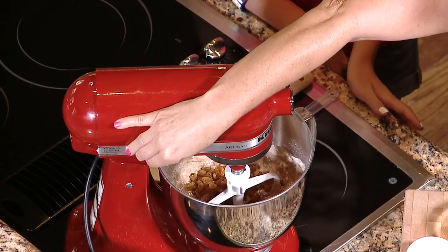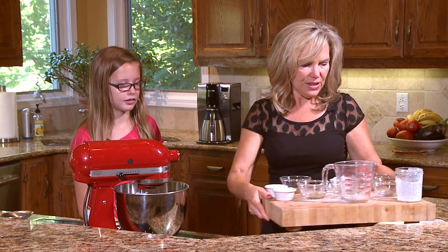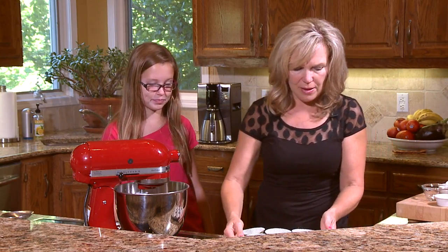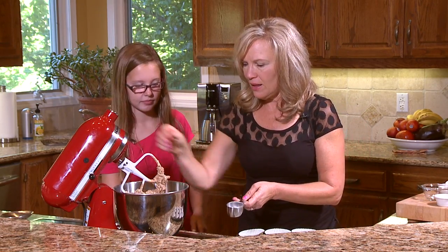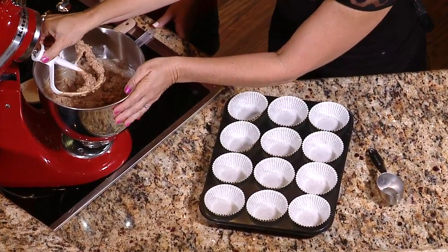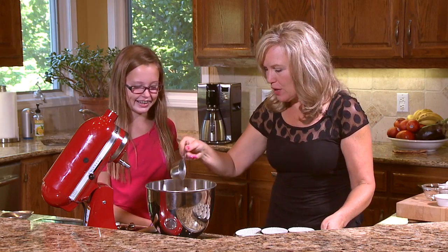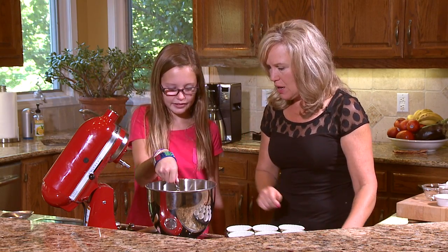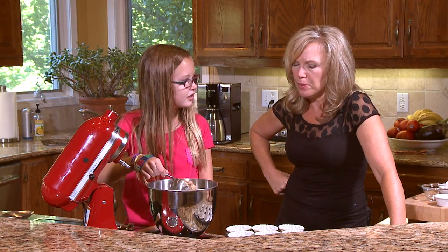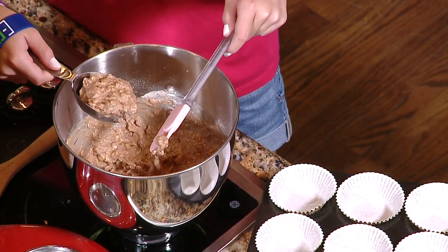So there we go. We'll give that a stir. Let's fill these muffin tins up with this muffin batter and pop them in the oven — I have a feeling it's going to be delicious. Now you can just take some of that and pop it in each one of those tins. You want to fill each muffin tin about two-thirds of the way up, and we'll pop those in the oven and have some great muffins.